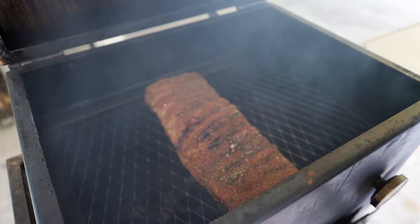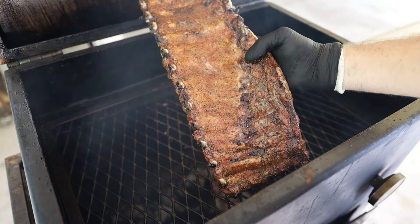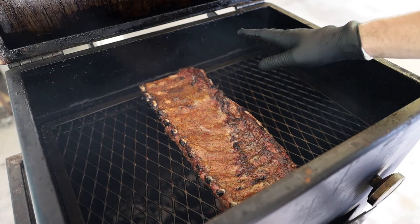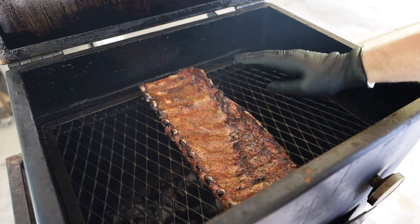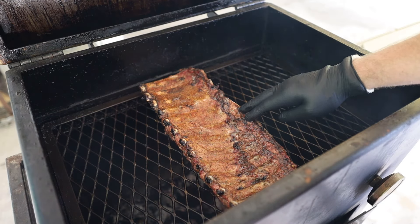We're an hour into our cook and it's time to flip the ribs. The backside is looking great — didn't get too dark. Was a little concerned about that given the small granules and sugar in the rub, but looking pretty fantastic. So now we're going to let them go meat side down for about an hour and in the interim let's go make our mango habanero mop sauce.